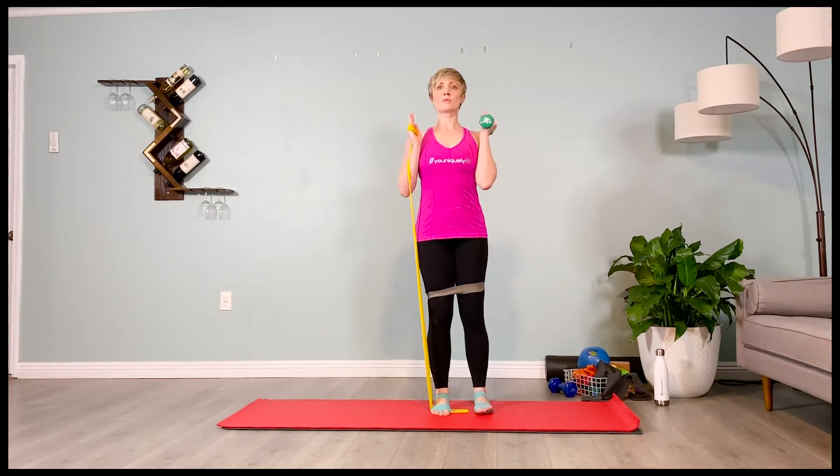Inhale, prepare. Feel your pelvis pull towards the floor. Exhale, inner thighs pull you back. Shifting over to that one leg, pressing the arms overhead.